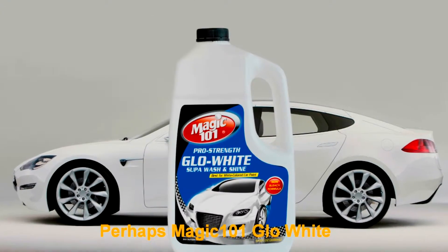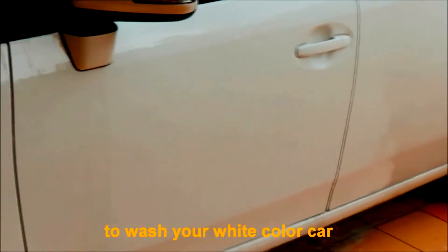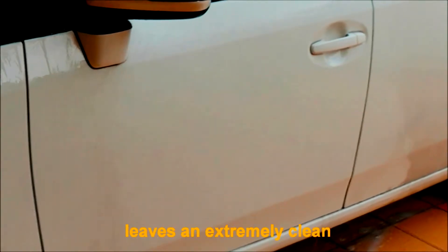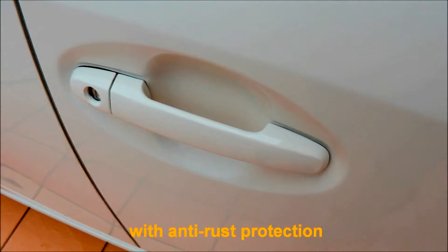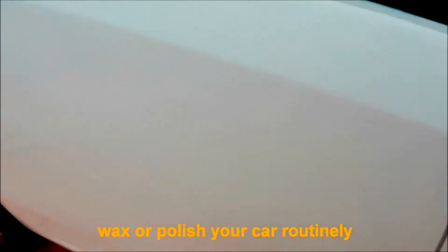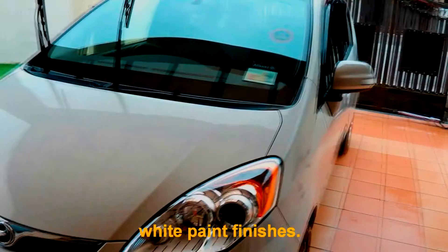Perhaps Magic 101 Glow White is the only fast-acting solution to wash your white color car. It leaves an extremely clean and shiny best look with anti-rust protection, making you hassle-free to wax or polish your car routinely. Suitable for use on all white paint finishes.